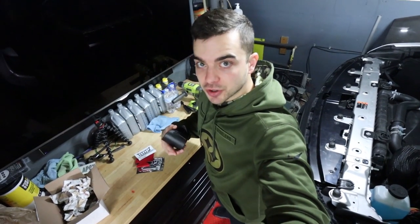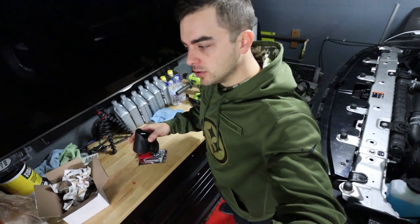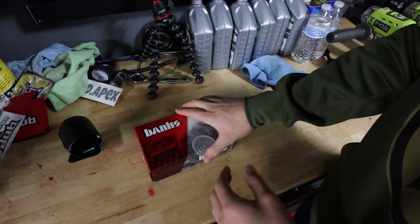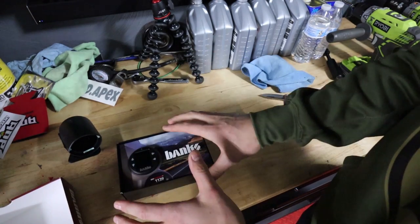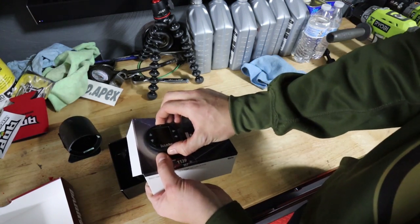Let me open up the Banks i-Dash gauge. This was sort of already unboxed, but you get the general idea — it's still in the original packaging. Here it is. Should be a nice little setup.